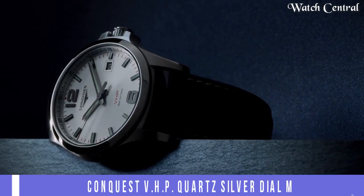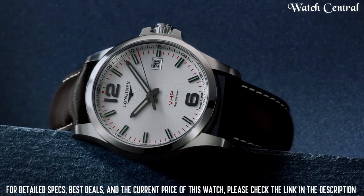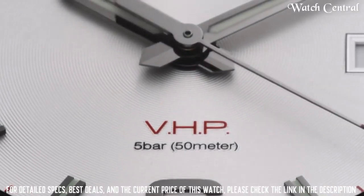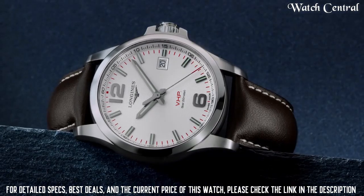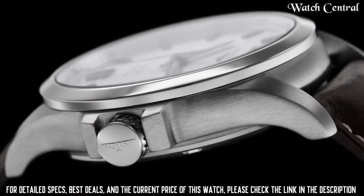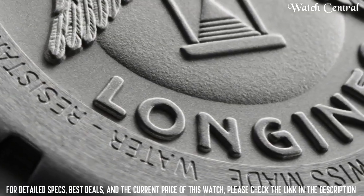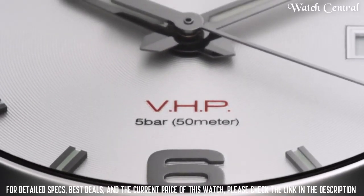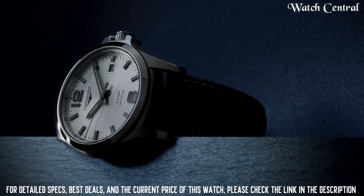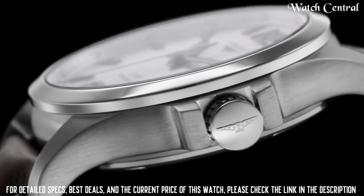Number 8: Longines Conquest VHP Quartz Silver Dial Men's Watch. Stainless steel case with stainless steel bracelet. Fixed stainless steel bezel with an inlaid black ceramic ring. Scratch-resistant sapphire crystal, screw-down crown, solid case back, round case shape. Case size 41mm, case thickness 12mm, bandwidth 20mm. Fold-over clasp with push button release. Water resistant at 50 meters. Functions: date, hour, minute, second.